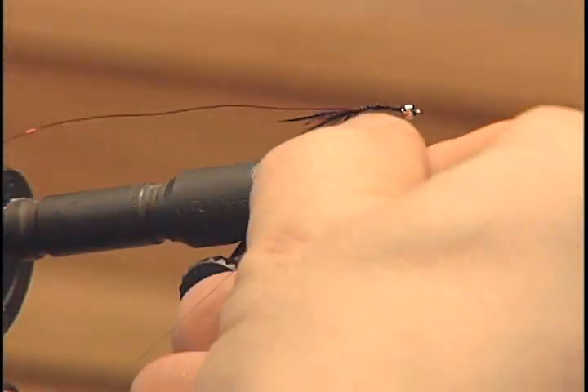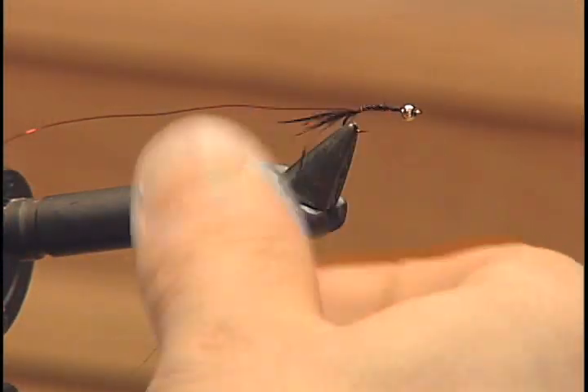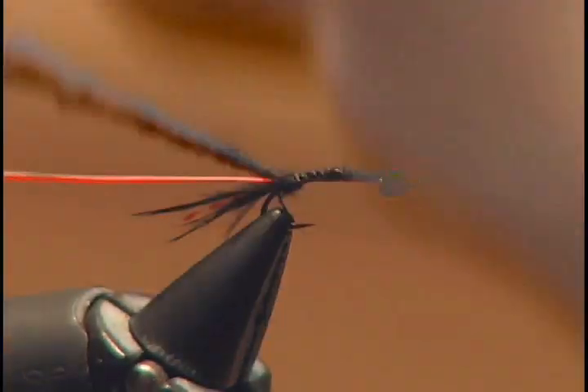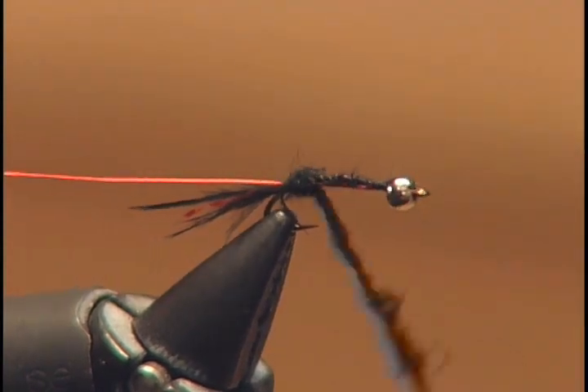Now we have to tie in the body. We're going to take some black marabou, pull it off, and dub it on very thinly. We want this to be a micro leach — very thin. So take your black marabou, dub it onto your thread, and then wrap it forward to form a very thin body.